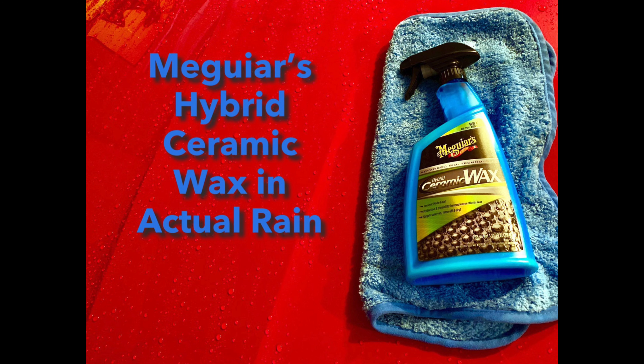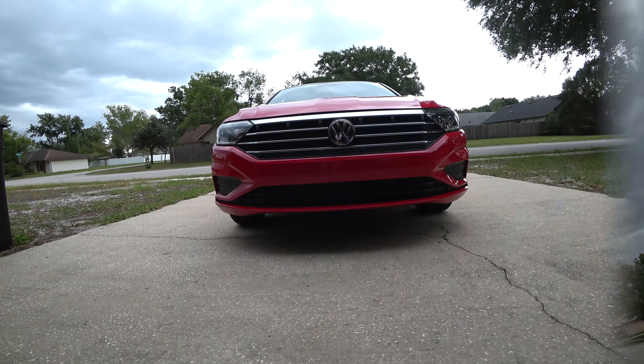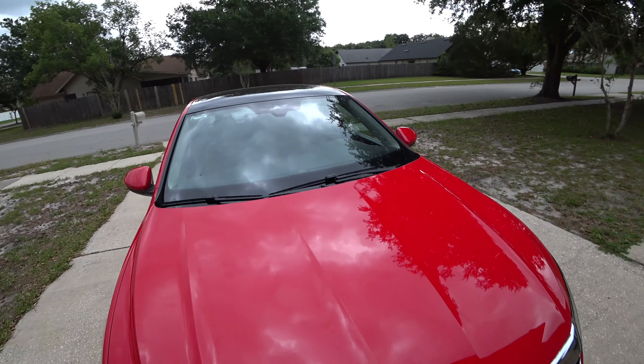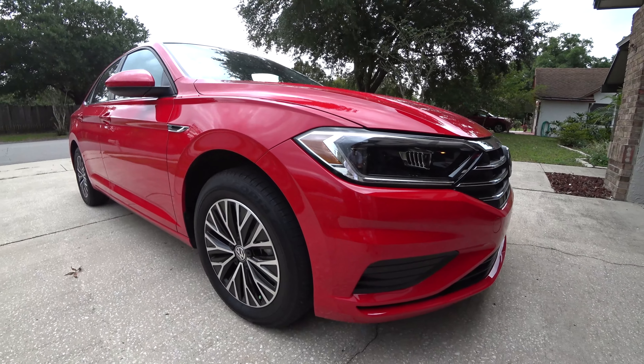Hey YouTube, what's up? Today we're going to see Meguiar's Hybrid Ceramic Wax in an actual rainstorm. As you can see, we have some pretty dark, fast-moving clouds coming in. I thought, what better way to show the capabilities off of this product than an actual downpour? So we're just getting some before shots of the car. It's totally clean, it's been washed, and it's ready to go. So let's see what it does.